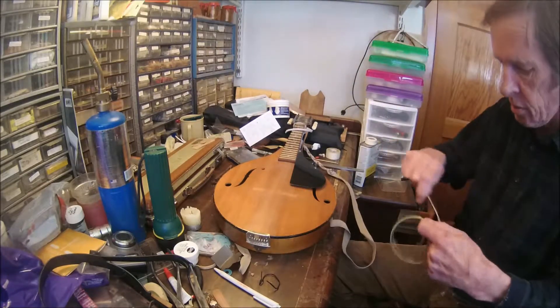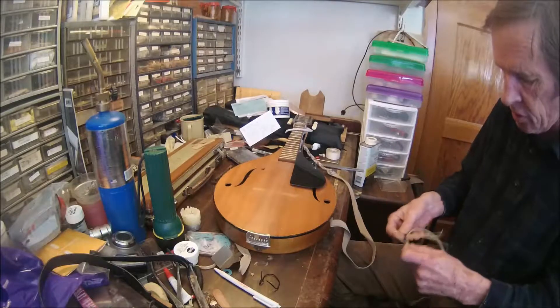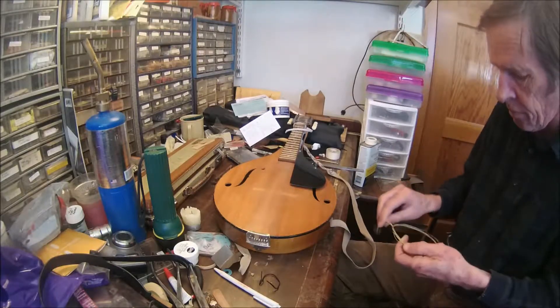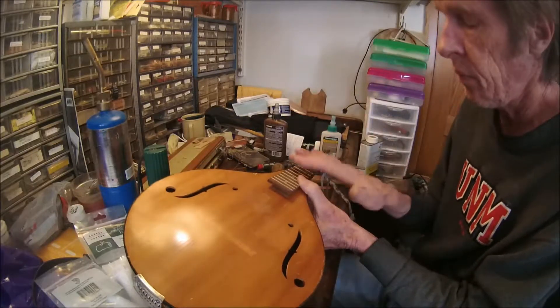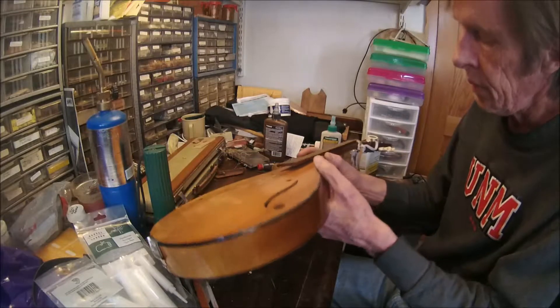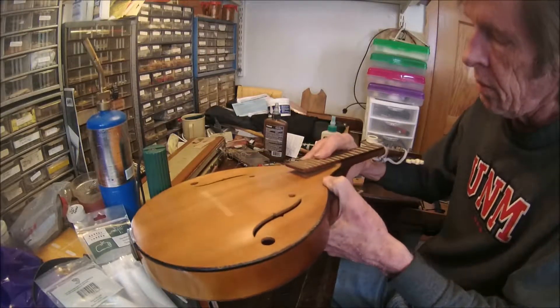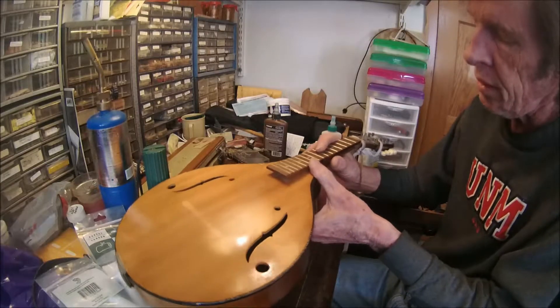The bridge is off — the bridge just sits on top, so that's not a concern. All we really need to do here is re-glue the neck to the body.